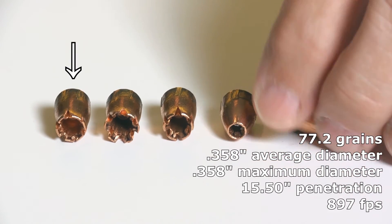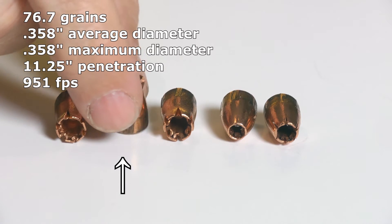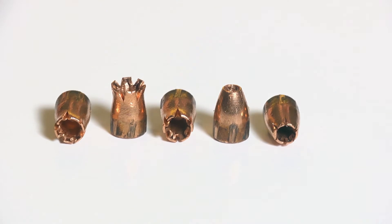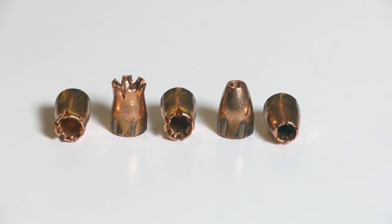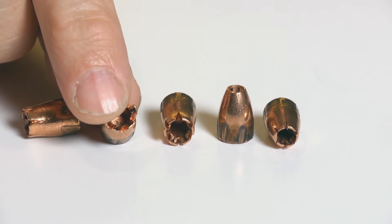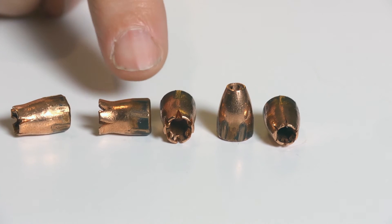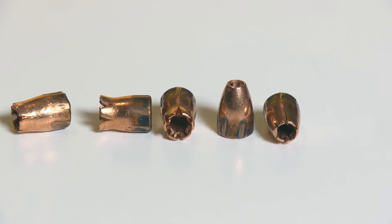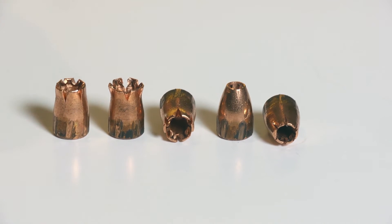None of them actually expanded like I would consider typical expansion. Take this one — the one that opened up the most. I would call it that it opened up compared to this one, which didn't make any change at all from its native unfired state. This looks like a totally unmodified bullet — what we'd classify as a bullet failure when a hollow point doesn't open. This one opened up some, but that doesn't really count as expansion because as wide as it opened, it's still no bigger than the base — still 0.358 inches. So it didn't actually expand and become a bigger projectile; it just kind of opened up.